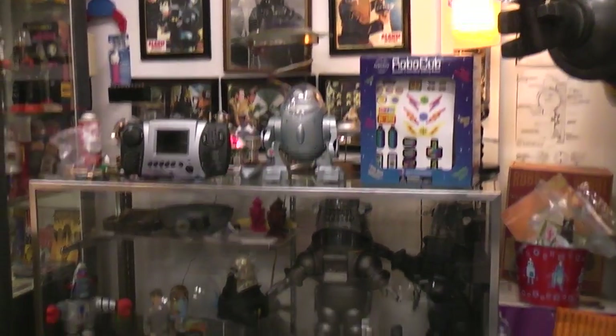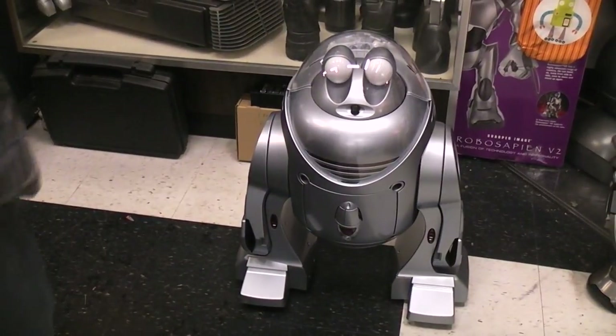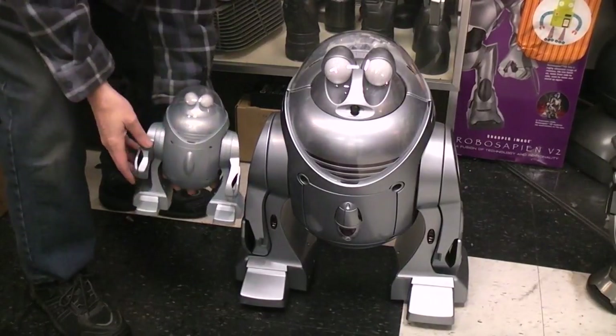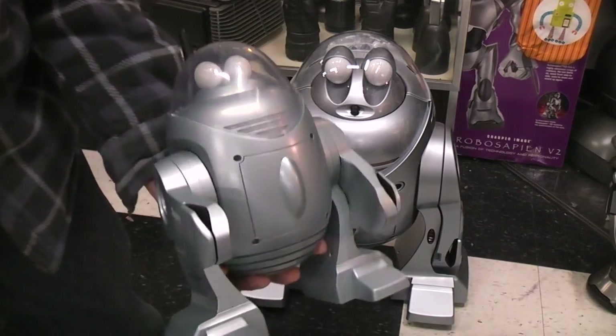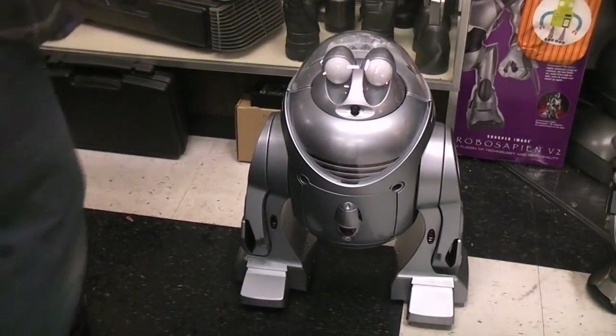As you can see, the little RoboCub - let me hold it down there next to the big one so you can see the difference in size. This is actually a fairly normal-sized robot toy. So RoboCub is just that: cub-sized.